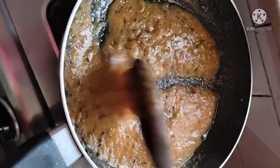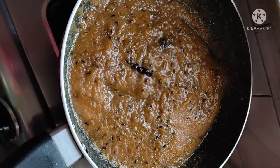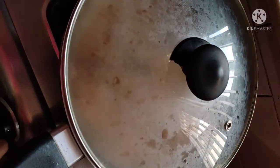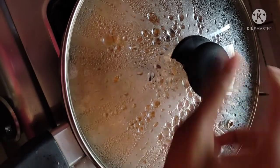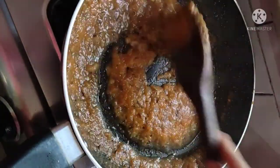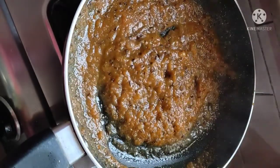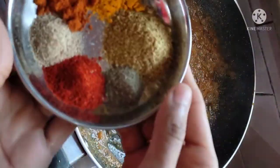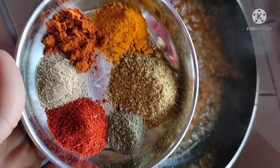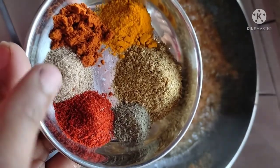I mix it well. We have to cook the tomatoes until the oil oozes out. We have to cook it for 2-3 minutes. It is getting dry, so we will add a little water — just a small amount.